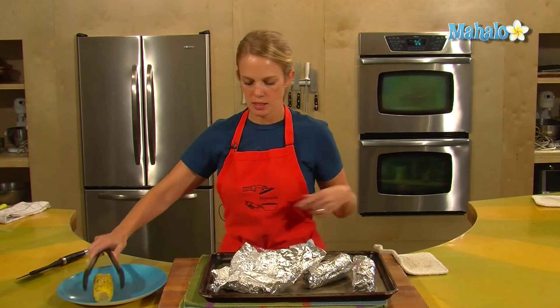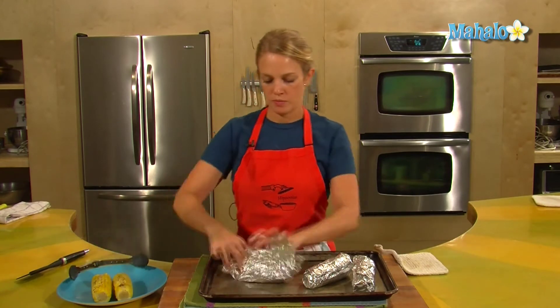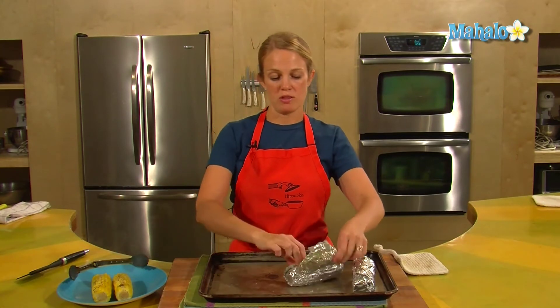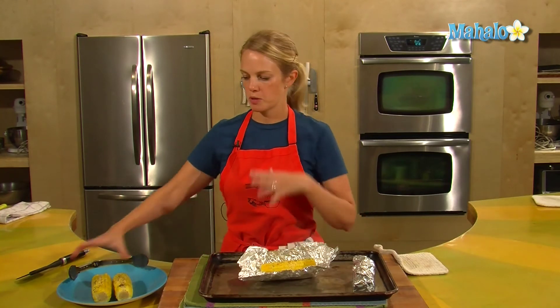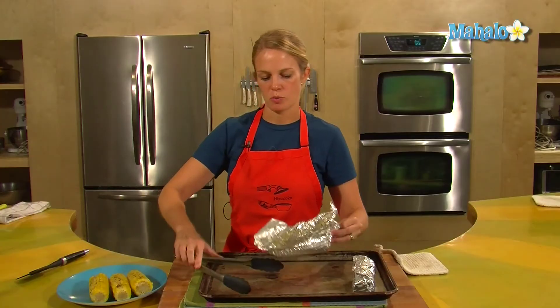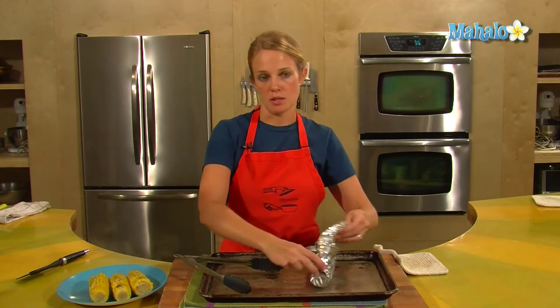They're ready to go onto a plate. If you'd like to give them a sprinkle with fresh herbs — either ones you cooked them with or just extra fresh herbs because it would look nice — certainly do that. An additional sprinkle of salt would be good as well, or you can just let your guests season them as they wish.